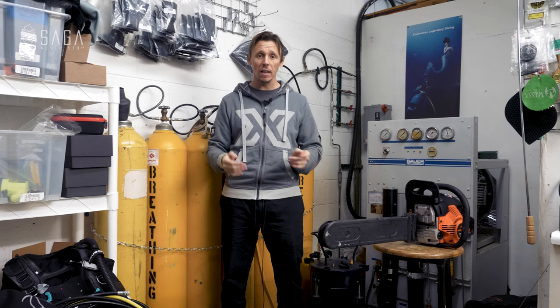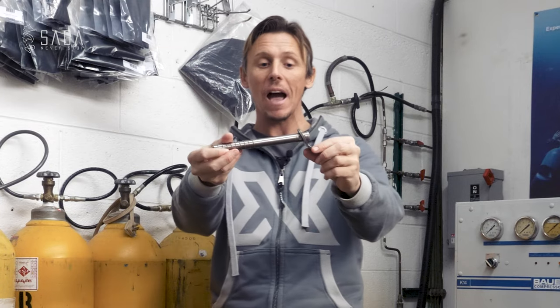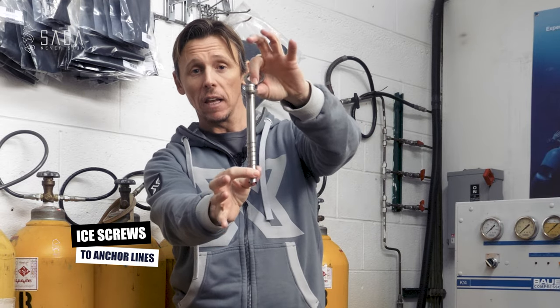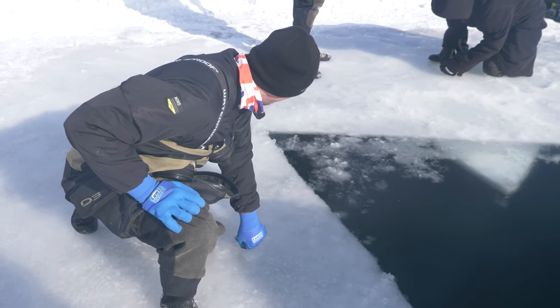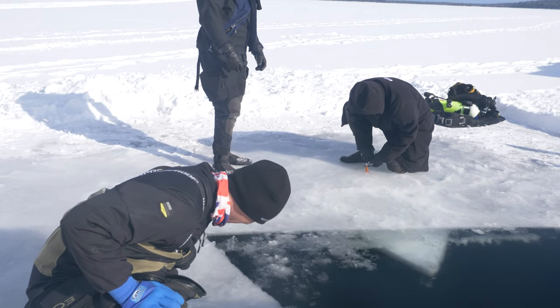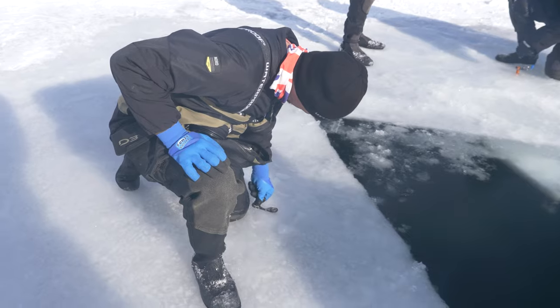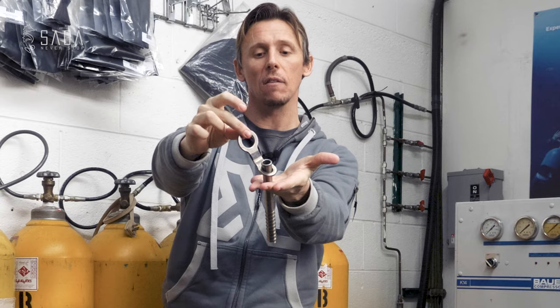Once the hole is cut, the next thing we need to do is secure some ice screws. These are specialized pieces of equipment that literally just screw into the ice on either side of the hole, and that helps us secure the lines so they're not going to go anywhere. They are anchored into the ice, with little rings that we can clip the lines to — and this is what the tenders will use to keep the divers safe underwater.